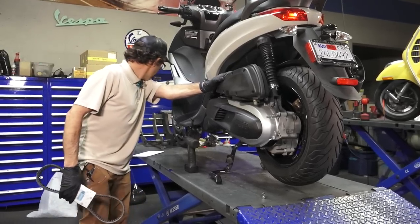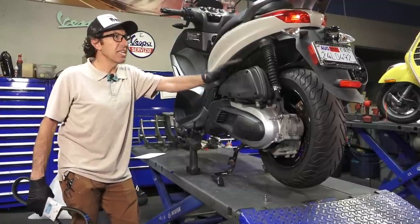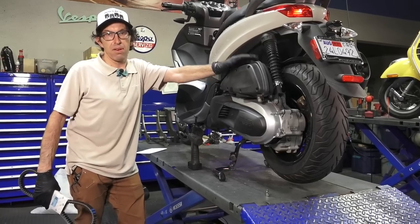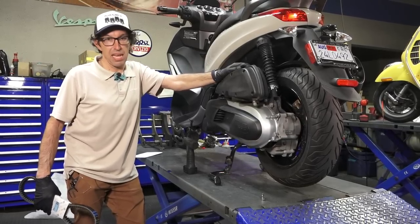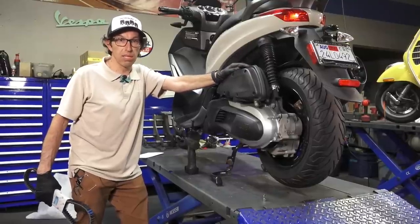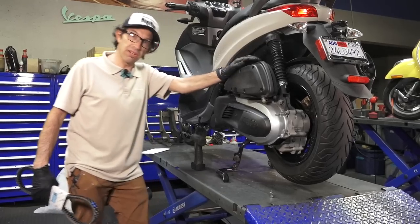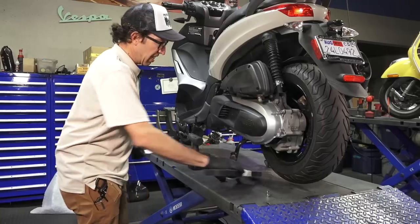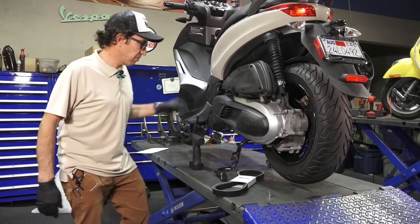I covered it in a video back in November 2019, about what I did to prep it up and the history on the scooter. It pretty much replaced my 2013 BV350, which had quite a few miles. There's a new owner to my original 2013 — a gal who still has it. She doesn't ride it all that much; I think I've sold her a battery in the last year and a half, but I know she still has it.